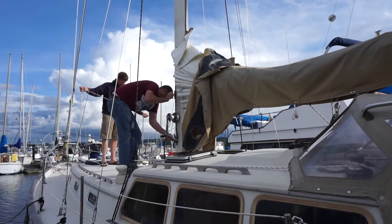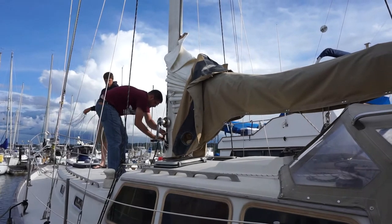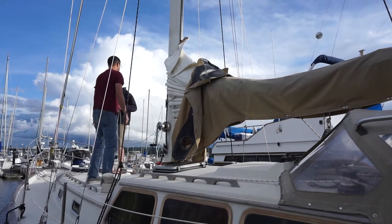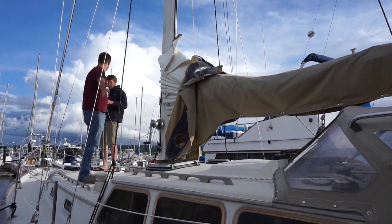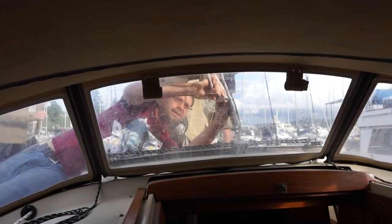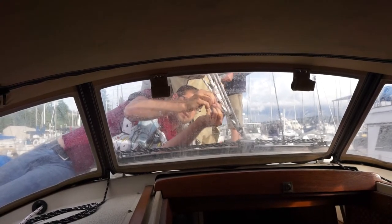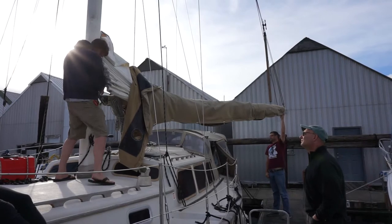Are you just going to brute force this thing off? Actually Peter had a good idea - use the topping lift, let it down with the topping lift. It looks like you need some new sails.